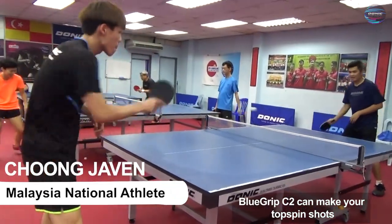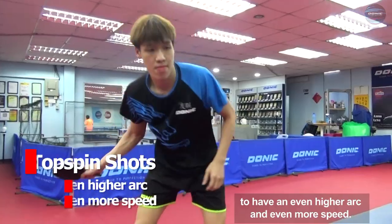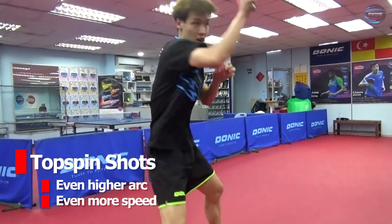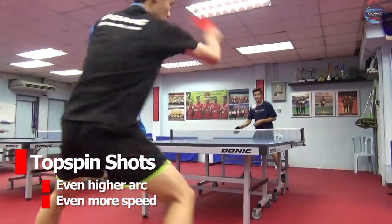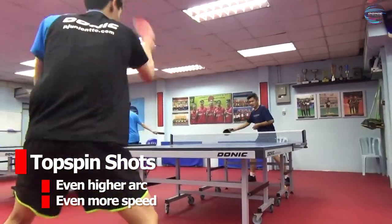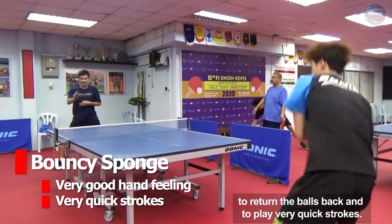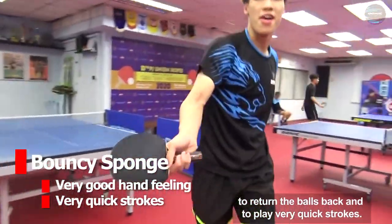Blue Grip C2 can make your topspin shots have an even higher arc and even more speed. Just listen to the sound. The bouncy sponge gives you a very good hand feeling to return the balls and to play very quick strokes.